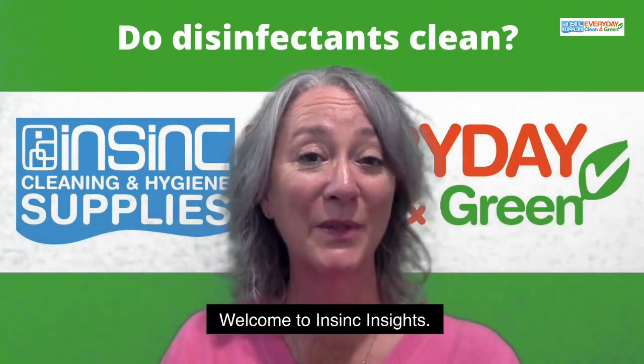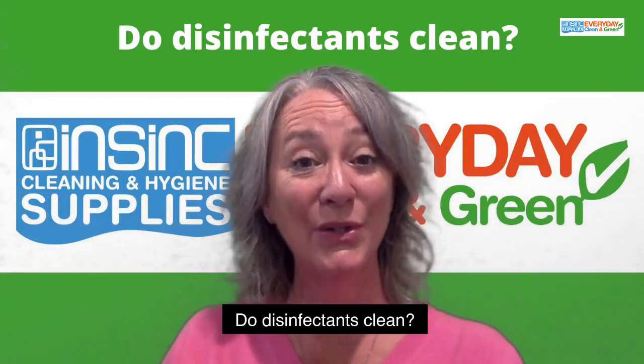Hi, Stephanie from InSync Products. Welcome to InSync Insights. Do disinfectants clean?